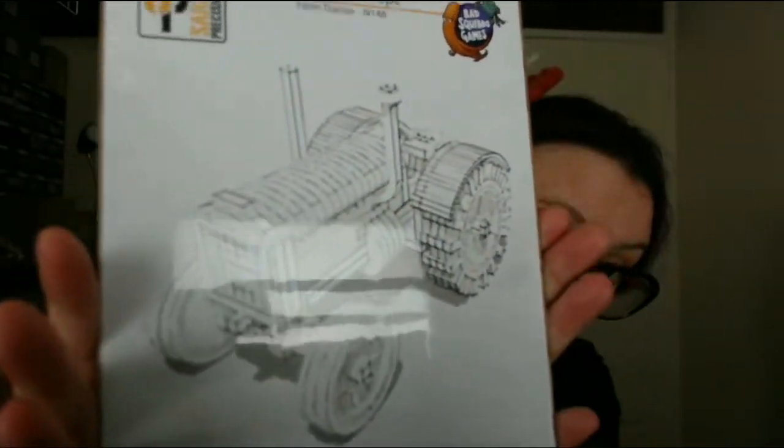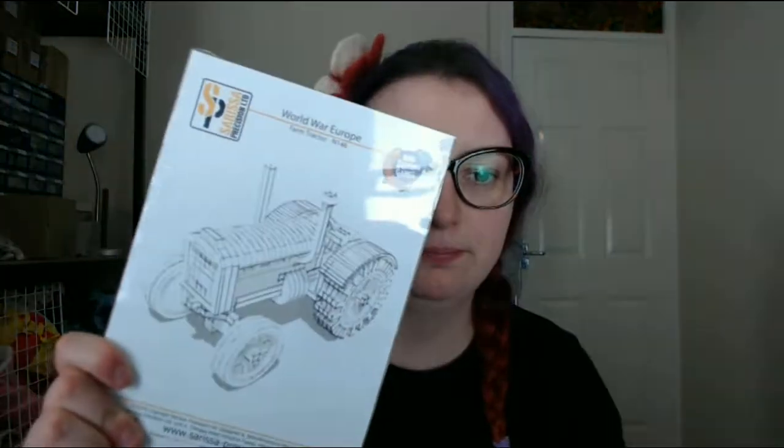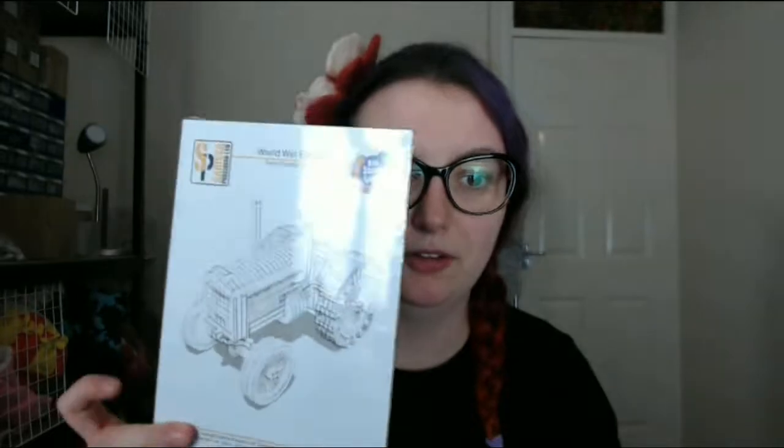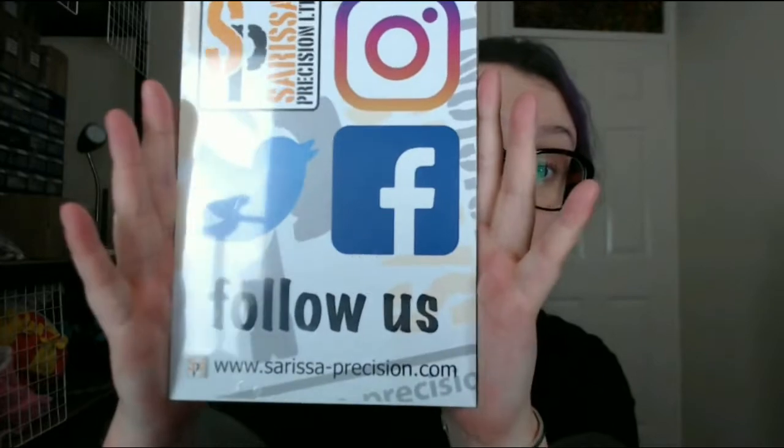Currently the first release we have today is a tractor. There we go, and that's pretty cool - they've put the Squiddo logo on as well, yay! It's a bit of legitimacy. The tractor is sold on its own - currently on Sarissa you can only get it with the trailer, but this is just the tractor. Look how glare the light is. You can get just the tractor or various bundles. Follow us, follow Sarissa, they're very good.